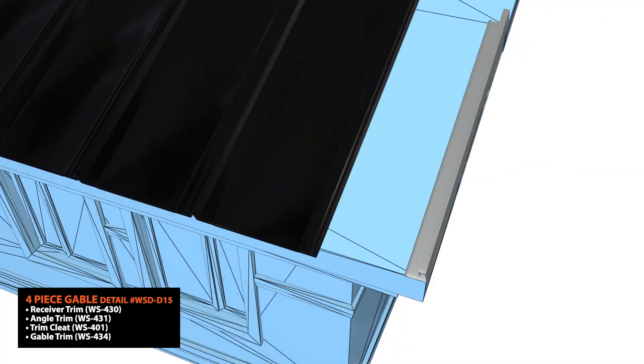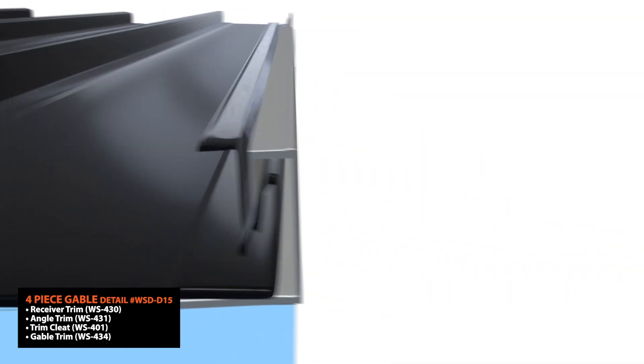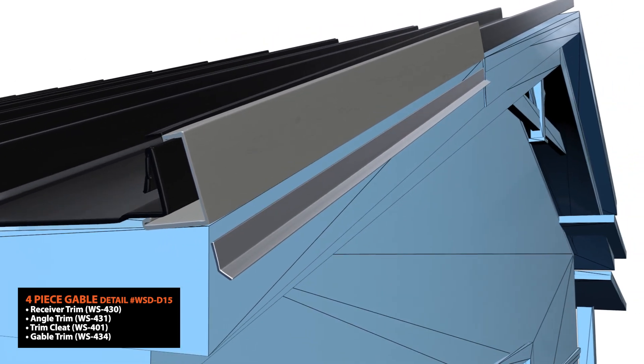A 4-piece gable detail will consist of a receiver trim, angle trim, trim cleat, and gable trim.